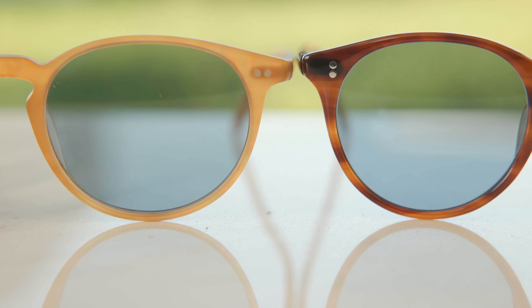Another big difference is that the Riley has three-barrel all-metal hinges, which feel nice and premium when opening and closing them. The O'Malley actually has even nicer five-barrel all-metal hinges, which feel really, really good when opening and closing them. Both hinges are really good quality, but of course a five-barrel hinge is always better than a three-barrel hinge.